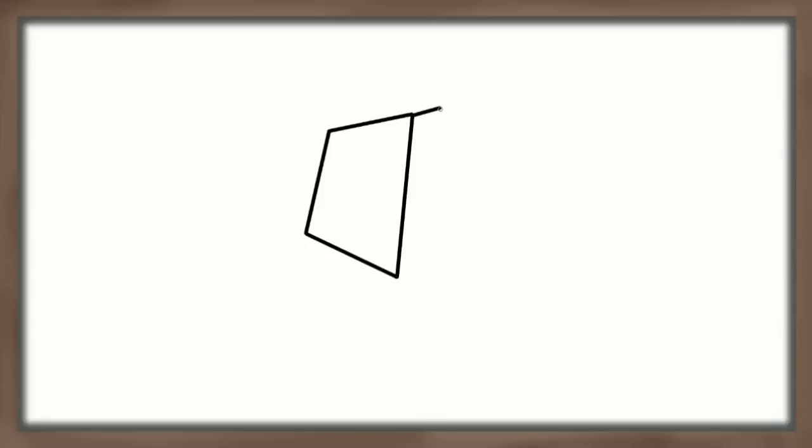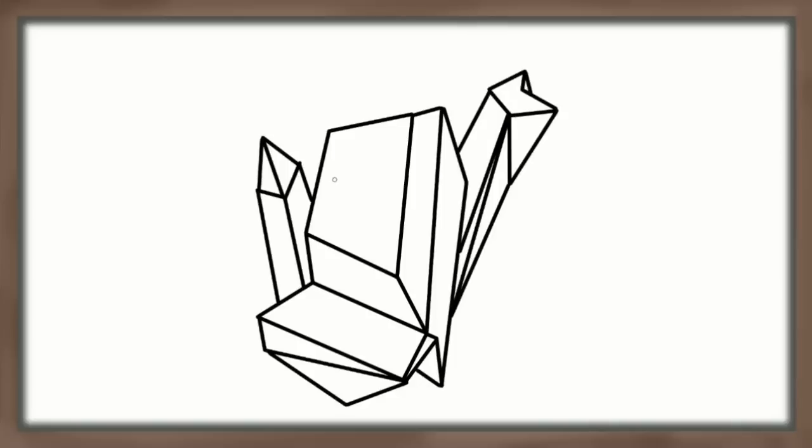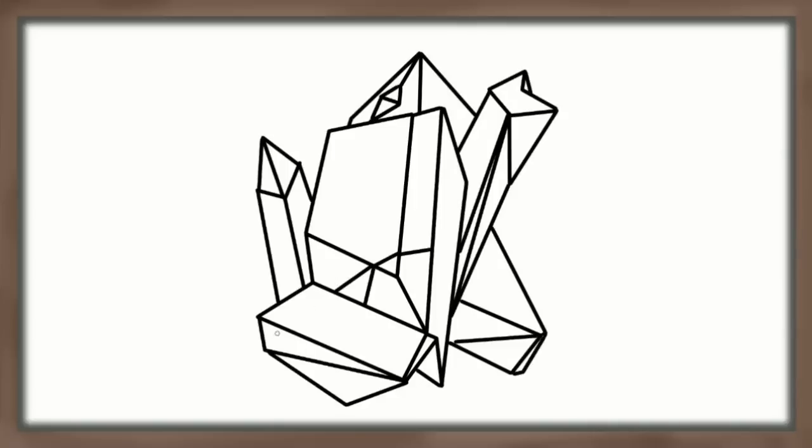Next you just begin to add lines. Anywhere there is a bend or turn in the line you can add an intersecting line, and then it's pretty much like the craziest, weirdest connect-the-dots — only you generally don't have dots, you're just throwing lines and connecting them. And watch your crystal grow.